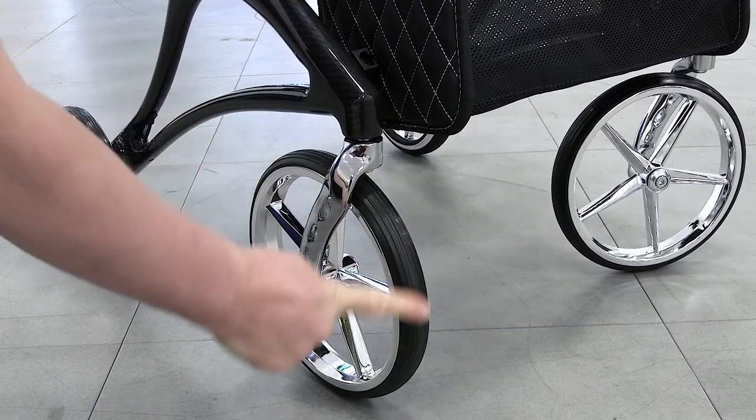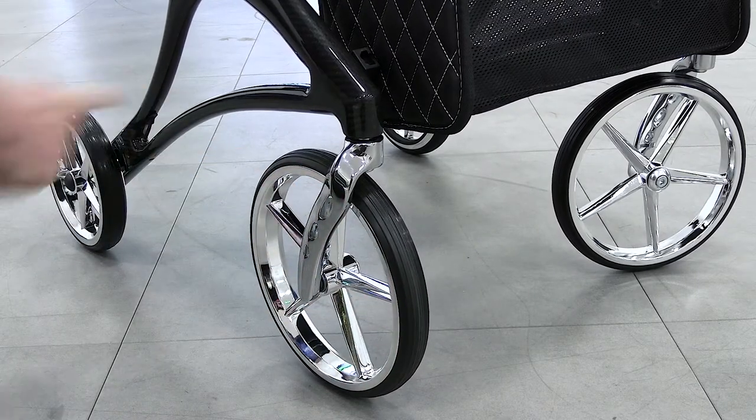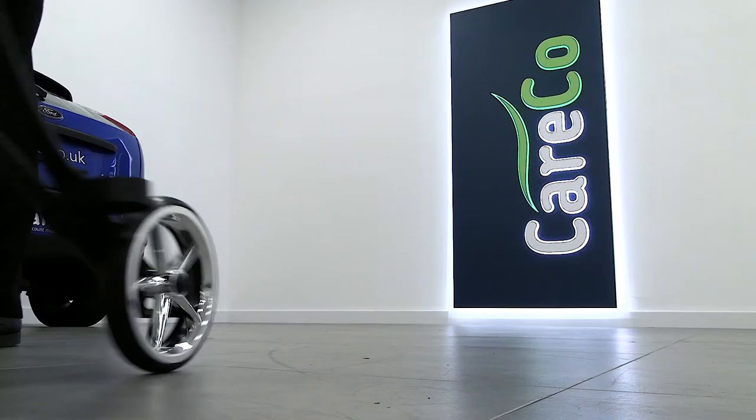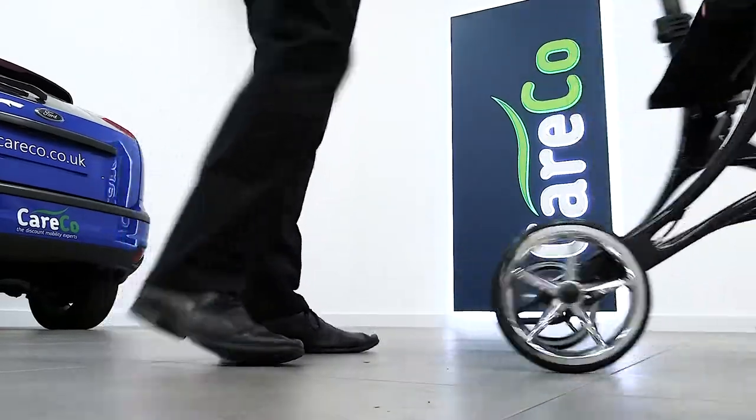The Carbon X is all about clever design. The front wheels are slightly larger for a more graceful stride, while the caster fork design on the front wheels allows for a smaller turning circle, ideal in narrow rooms or busy spaces.